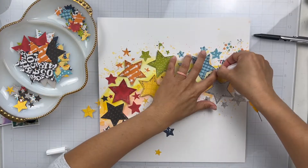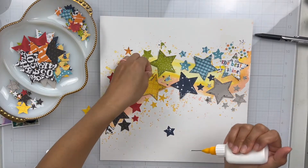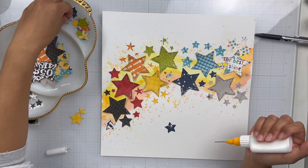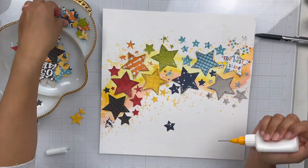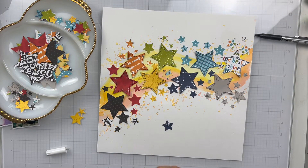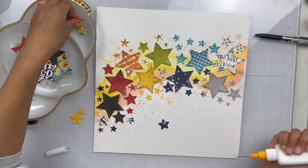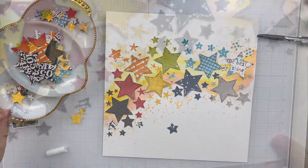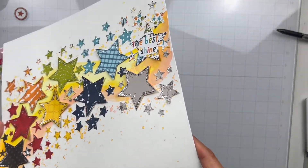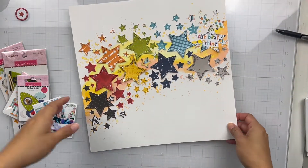I arranged my larger stars and now I'm going in to fill the spaces in rainbow order with the smaller stars. That first section on the left in my dish is where I put the ones from the punch that punches five different sizes of stars, so I can fill in little spots with tiny and medium stars. It looks nice and full. This was a really fun way to add a lot of pattern onto your paper — I love how it turned out. There's all the sparkle with the stickles, which adds a little something extra. Because it's stars and this collection is space themed, it was perfect because it's sparkly.